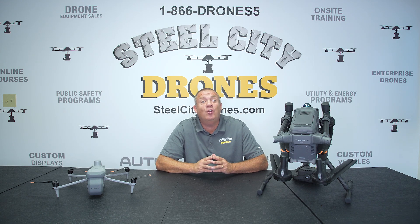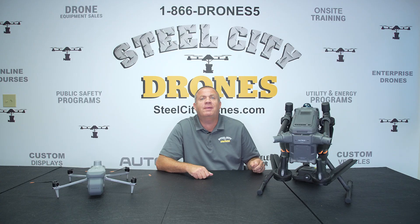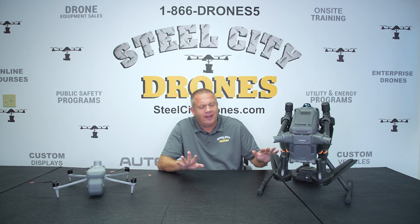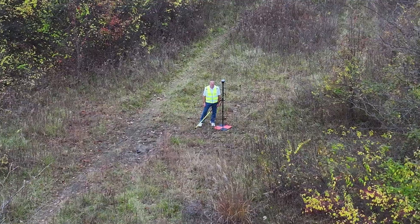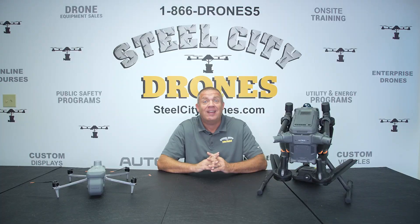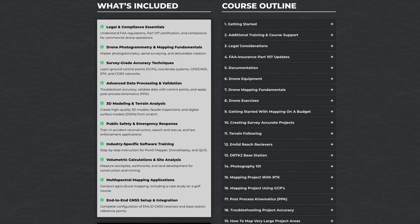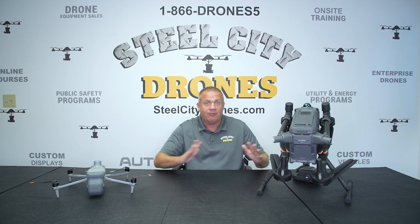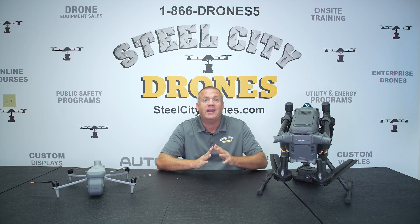Welcome back to Steel City Drones. I'm Dave King. Ever since our online drone mapping course came out, we've been getting flooded with requests for us to offer in-person, on-site drone mapping training. And that's exactly what we're doing in the fall. I put together a really special program that will be something for everybody, regardless of your use case or application.